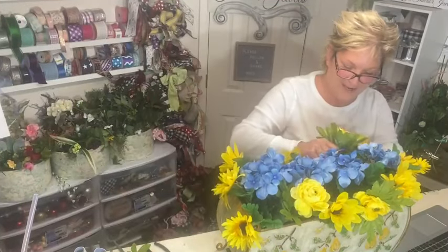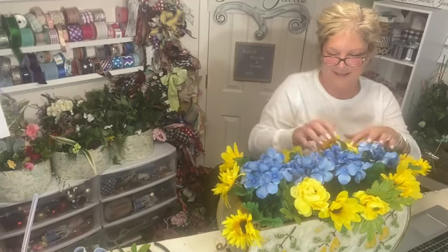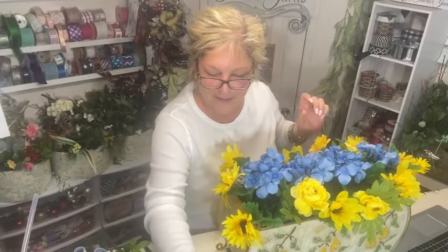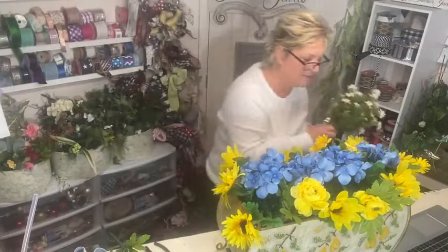My husband and I are empty nesters, we go out a lot. If we're out, I'm definitely having a cocktail. I'm going to start adding some of these white flowers now.